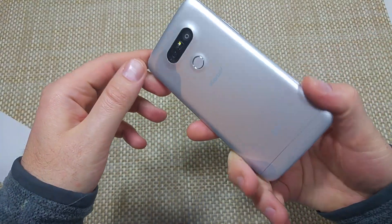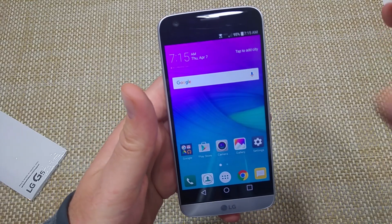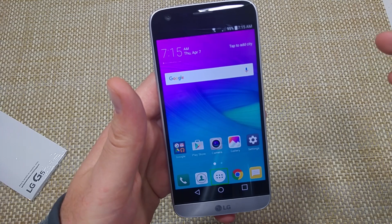This is a quick informational video. I got the LG G5 and I'm going to show you how to turn off TalkBack. So if you accidentally turned it on and now you're having a difficult time navigating, I'm going to show you what you got to do.